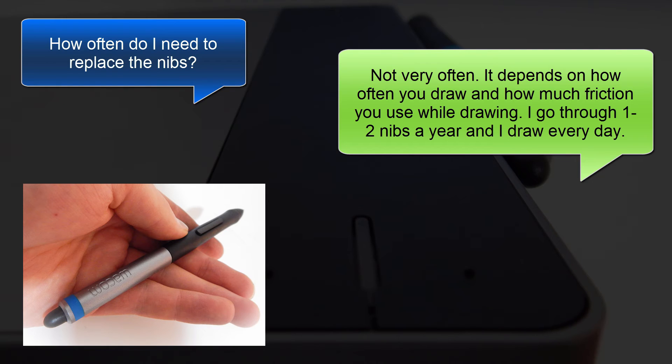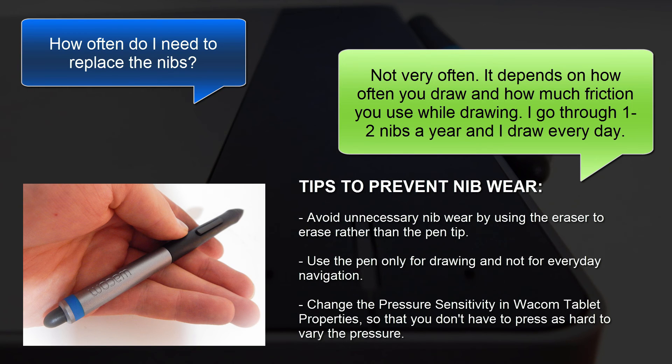I go through one or two nibs a year and I draw every day, so that gives you an idea of how infrequently I have to change my nibs. Some people claim to go through nibs more rapidly, but it might be because they're not using very good techniques. Here are some tips to avoid unnecessary nib wear: use the eraser to erase rather than the pen tip, use the pen only for drawing and not for everyday navigation, and change the pressure sensitivity in the Wacom tablet properties so that you don't have to press so hard to vary your pressure.